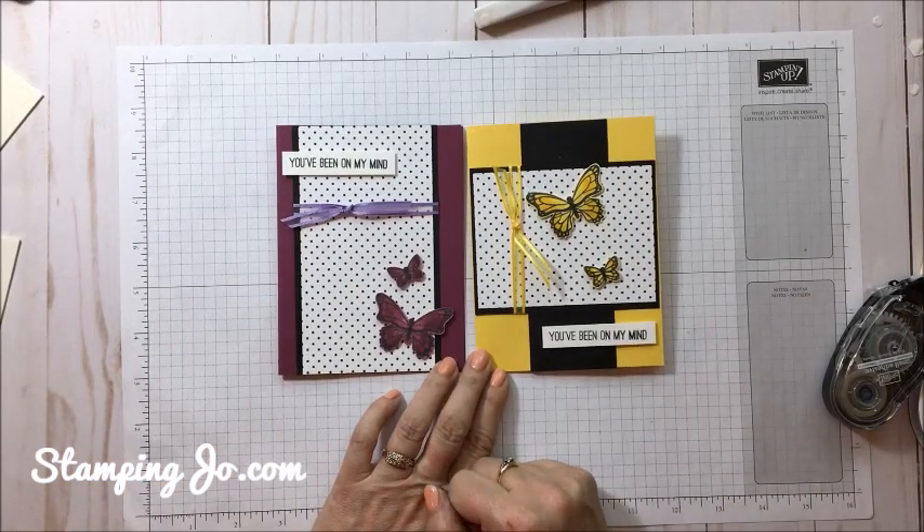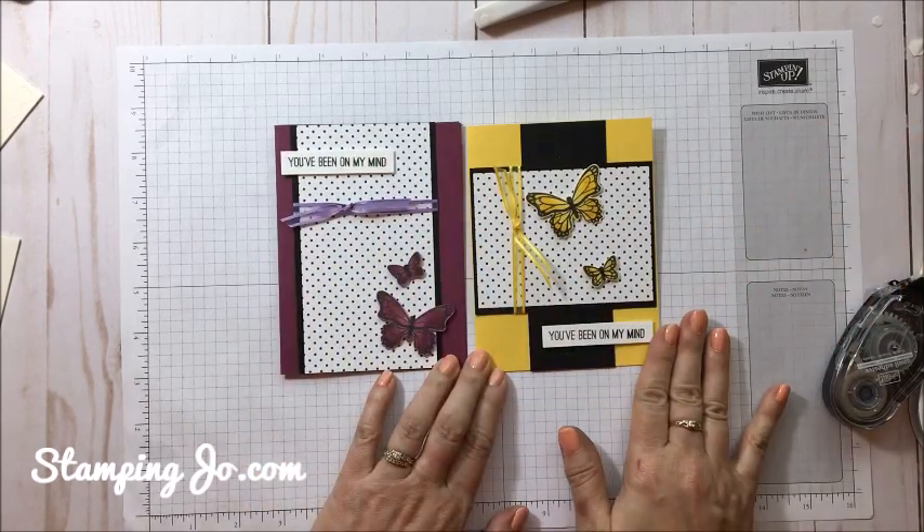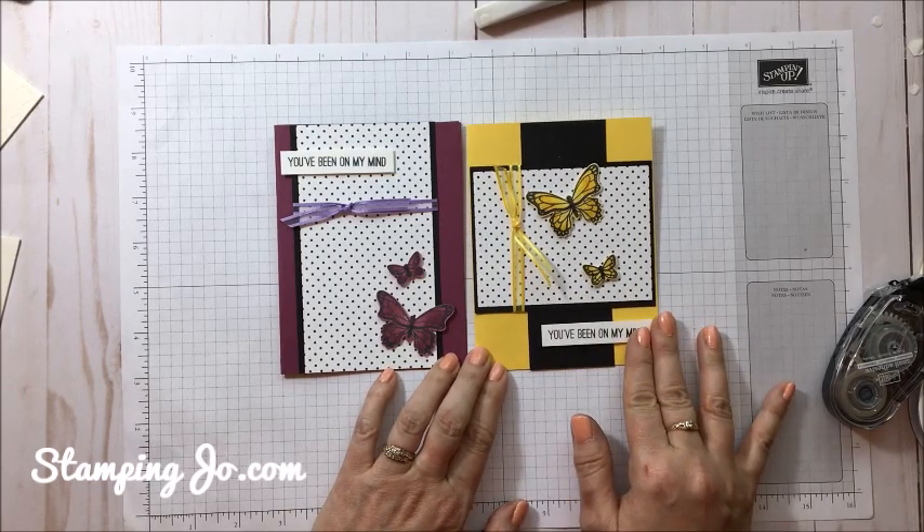I would love to hear which one is your favorite — do you like the Rich Razzleberry card better or the Daffodil Delight card better? Thank you so much for watching and I will see you soon. Bye!